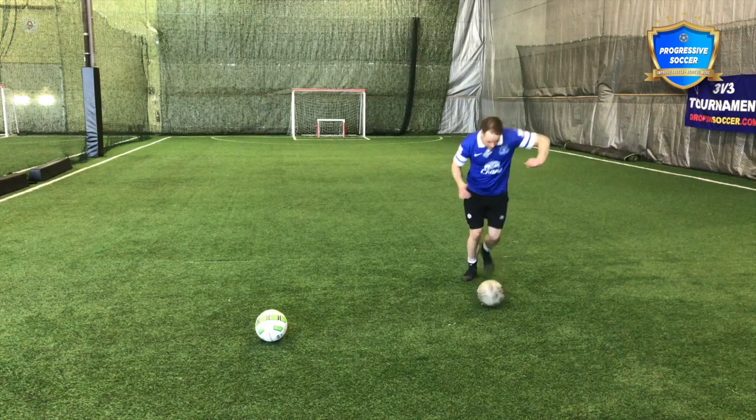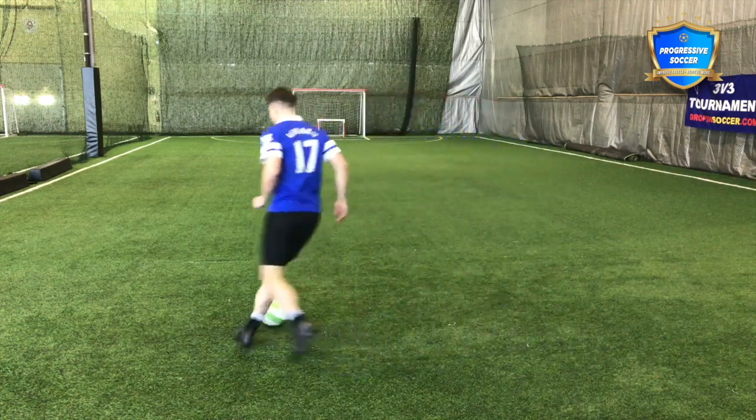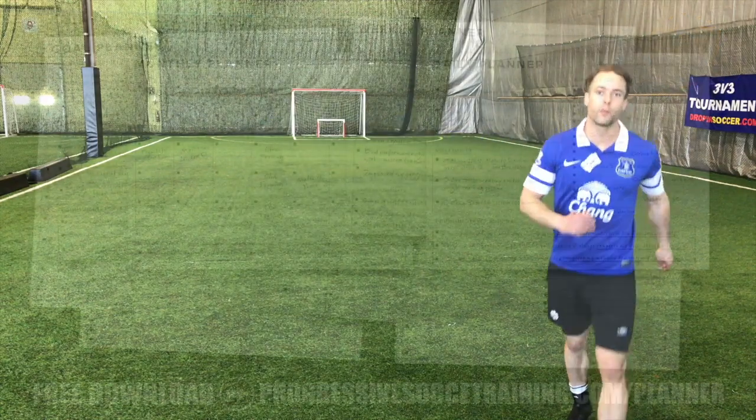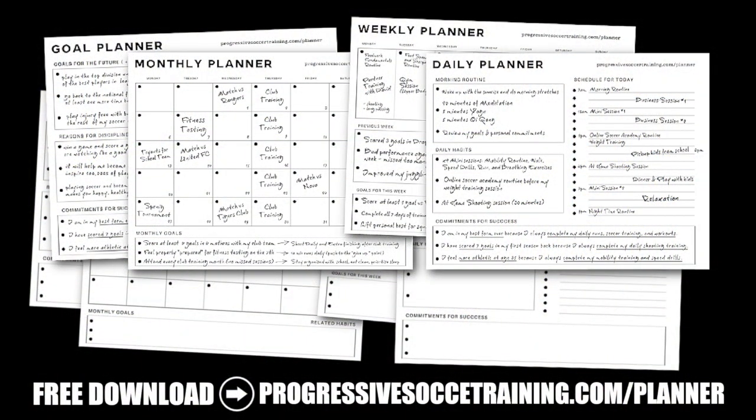When you're practicing, think about all the things we talked about — and take pride in your passing. Don't give the ball away.